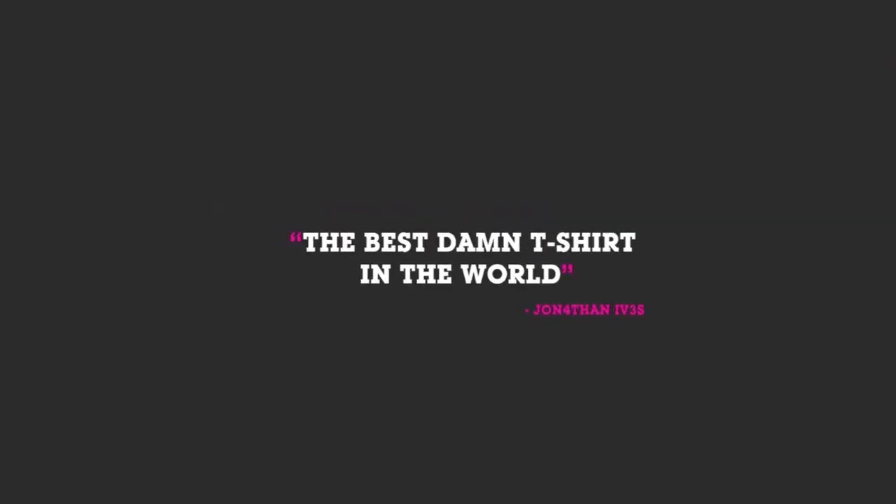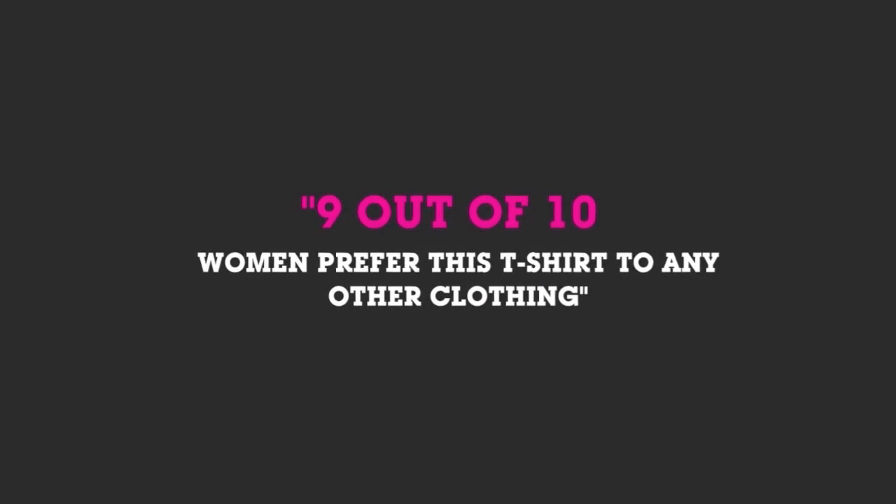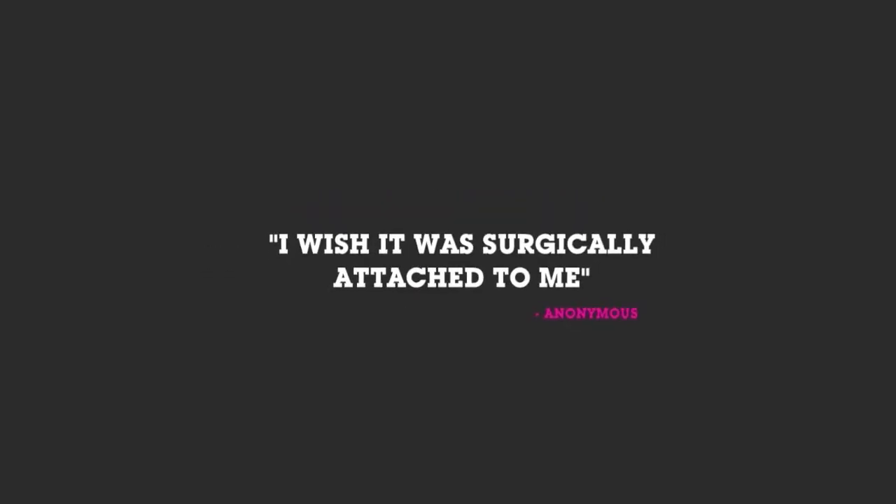Jerry here from Android Central. If your wife won't let you run around naked, grab a kick-ass t-shirt from shop.android.com.